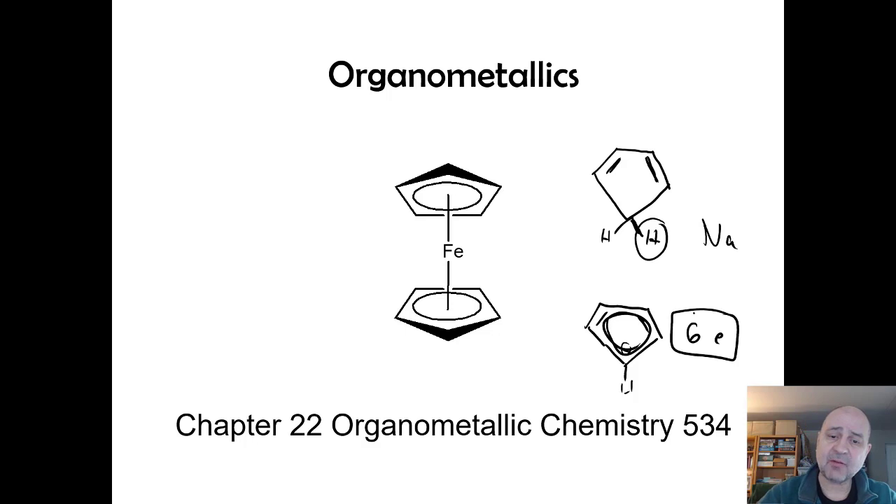What we have is five carbon-to-iron contacts that are all at the same distance, so this is like a flat disk. These are referred to as sandwich complexes — two flat disks sandwiching an iron atom — and we like to just draw a line into the center to represent that.